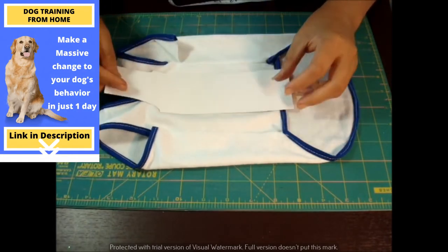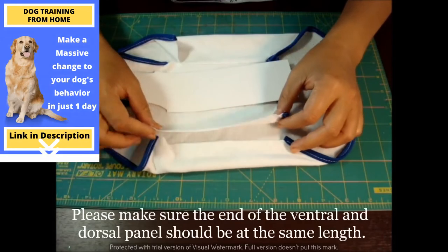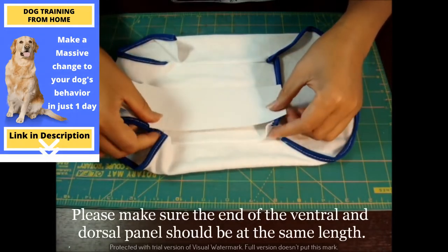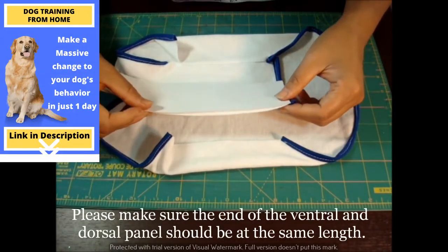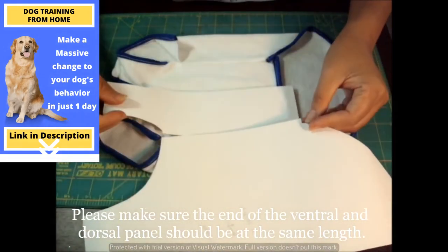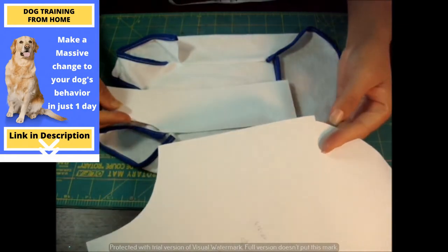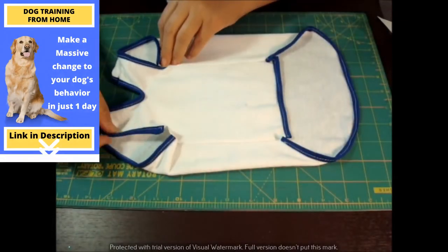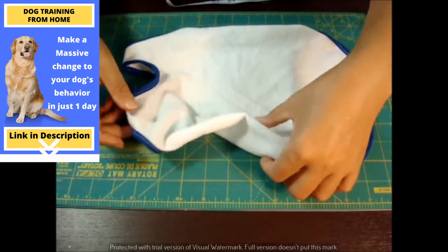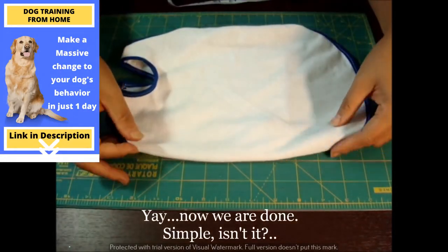This is the neck. Remember, the critical part when you're doing the cutting panel — just make a note of it, please. This portion should be the same length as this portion, so you can connect them together. And that's the dog t-shirt. It's very simple, isn't it?